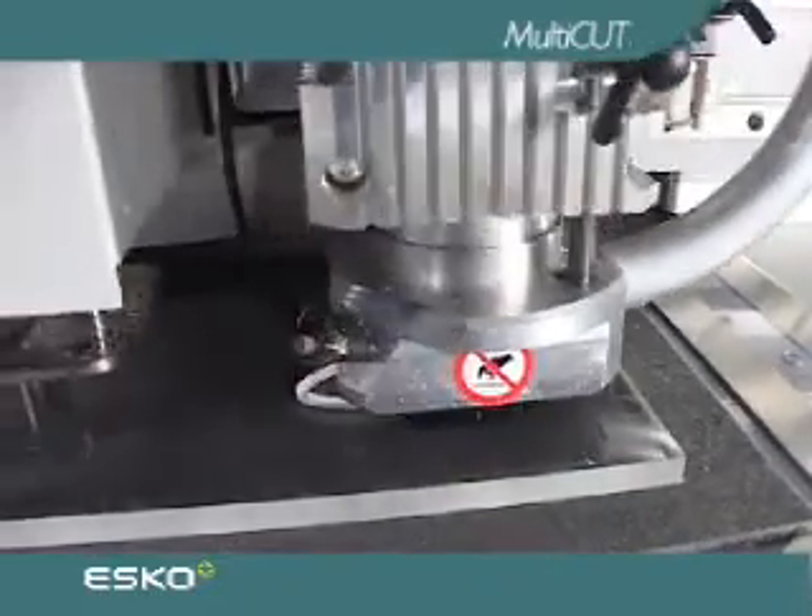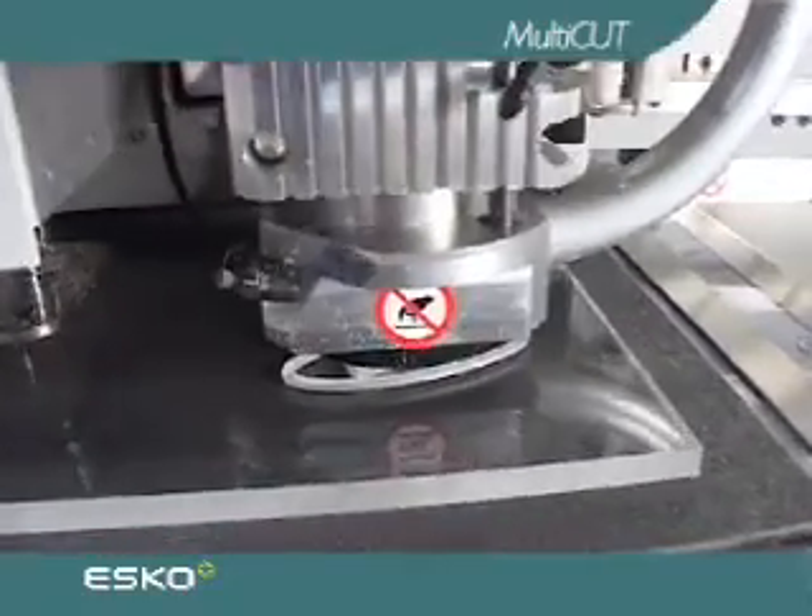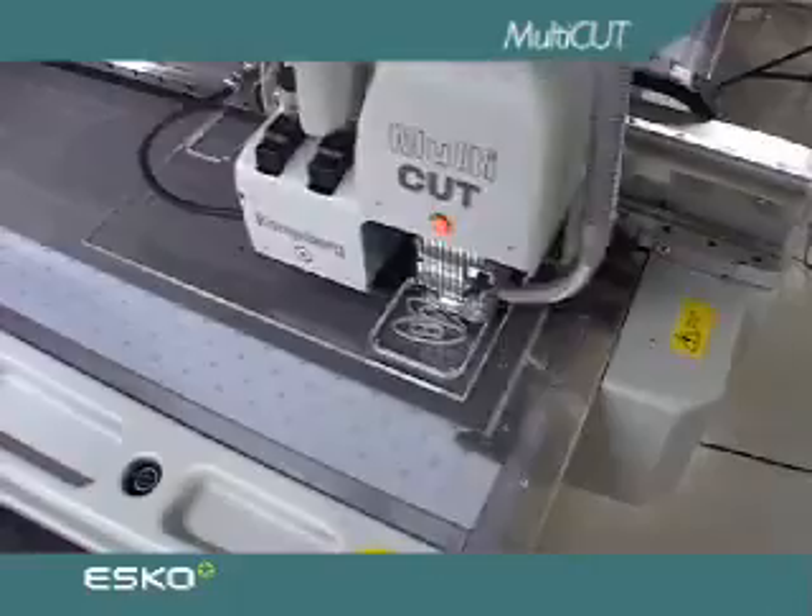The multi-cut is designed to endure extensive duty cycles, because the tables equipped with this tool head will frequently be utilised for true production work.